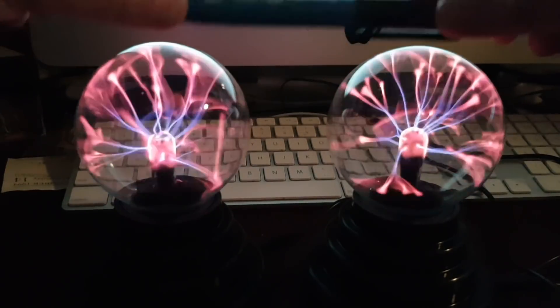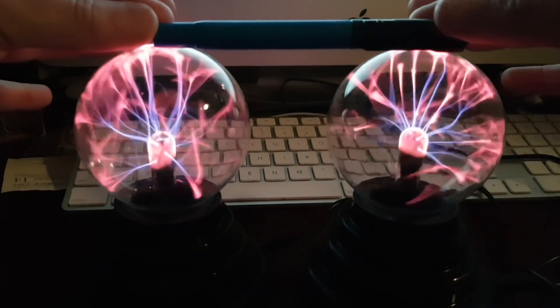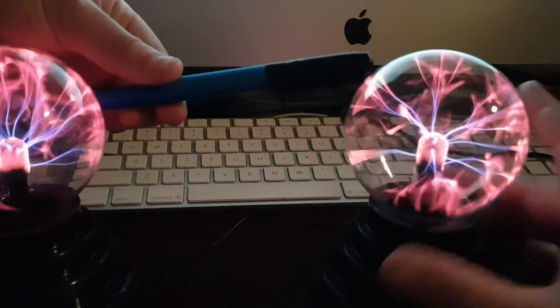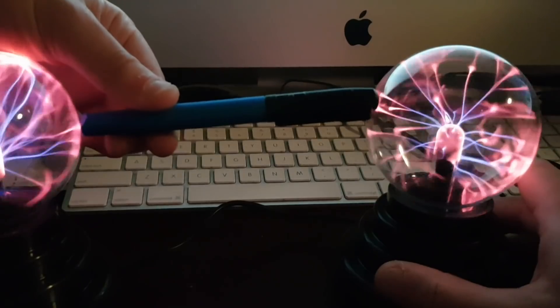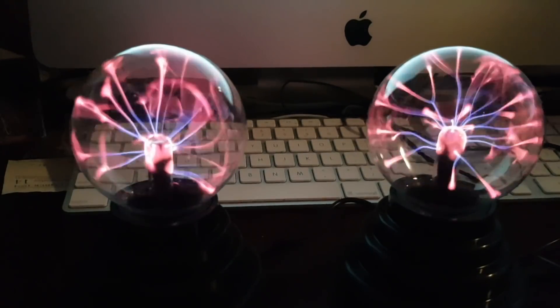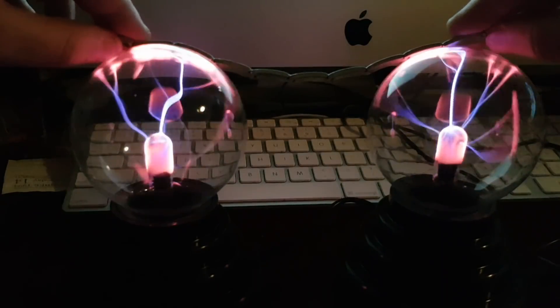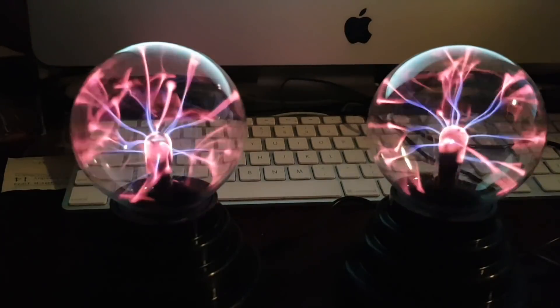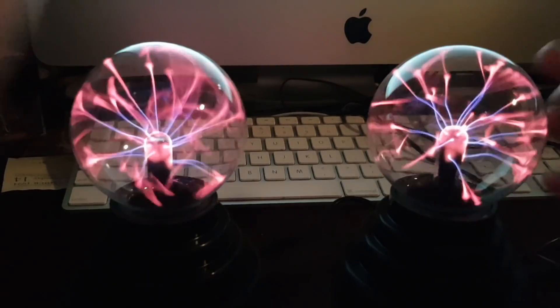If I place this pen across here, we see suddenly it goes nuts and it wants to join up. If I place the pen across like this, the two sources again want to join up. This is particularly apparent when using metal — it's much stronger, it goes absolutely nuts. The two sources join up.